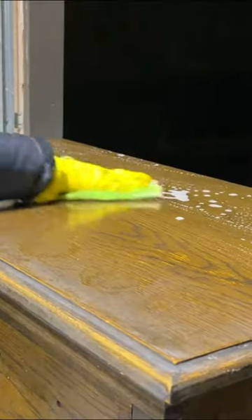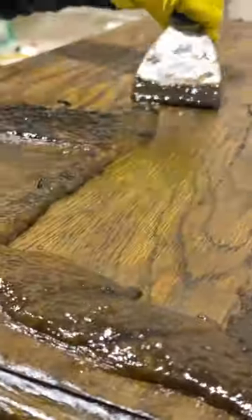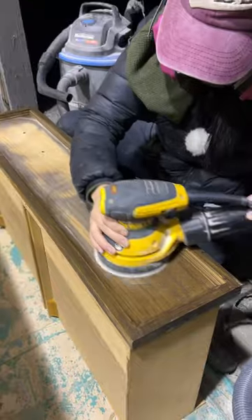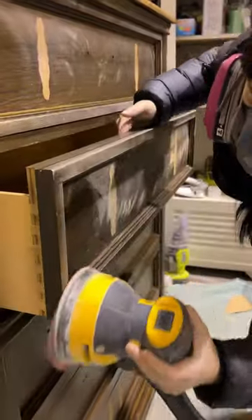Next, I took off the hardware and gave her a good scrubbing with some degreaser. We're stripping the top, so we used a wire brush for the stubborn areas and gave it a final sand. For the other areas that are going to be painted, I gave those areas a scuff sand.